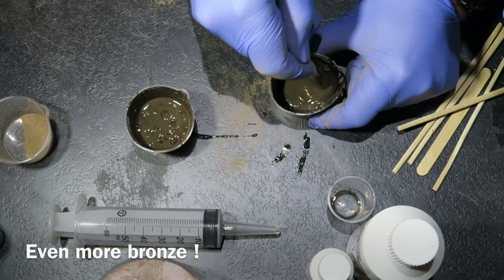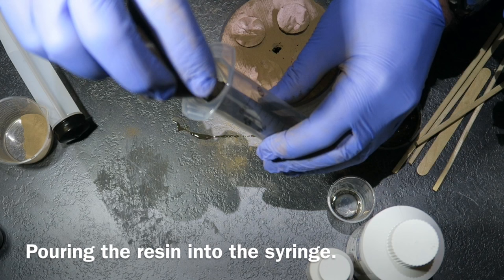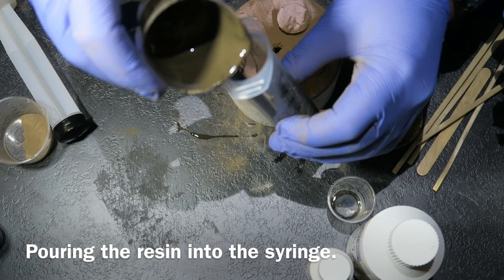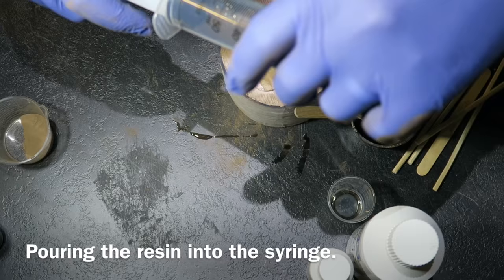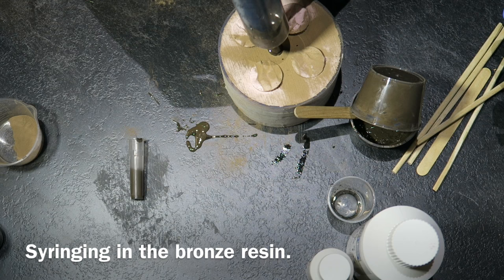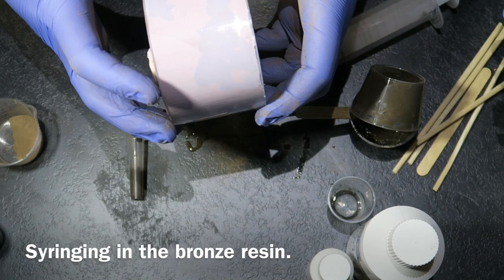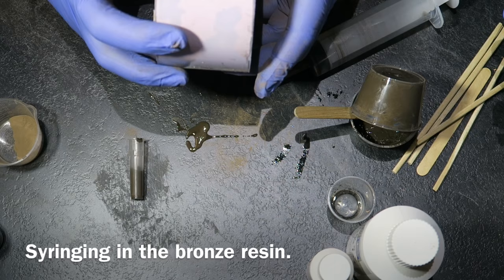By dusting the inside of the mold you ensure the surface layer is going to be bronze-rich — some people don't even add bronze to the filling resin. I'm pouring some of the resin into a giant 50 ml syringe; it's just an easy way of getting it into the mold. You can see how the bronze powder has stuck to the outside of the mold — that's what's happening inside as well, giving you that nice bronze finish. I'm syringing the bronze resin into the mold now, pushing it all in.